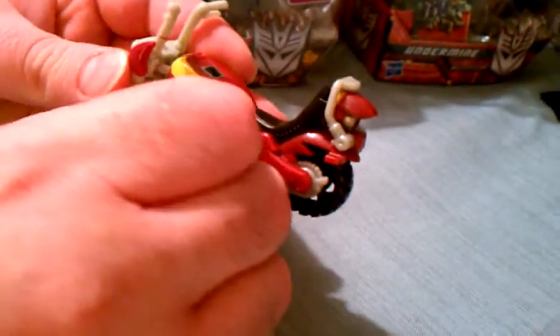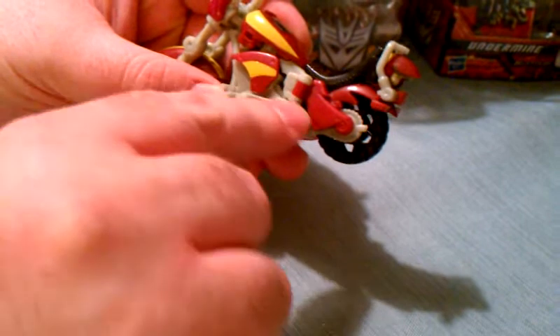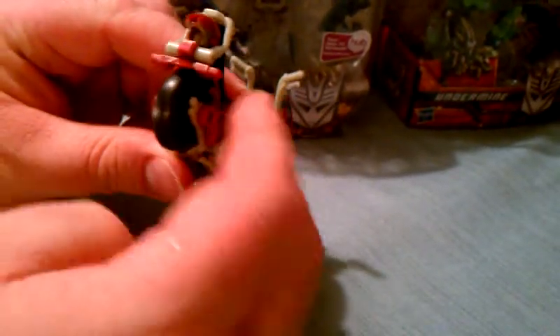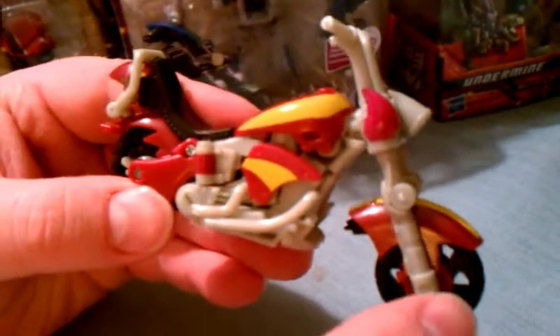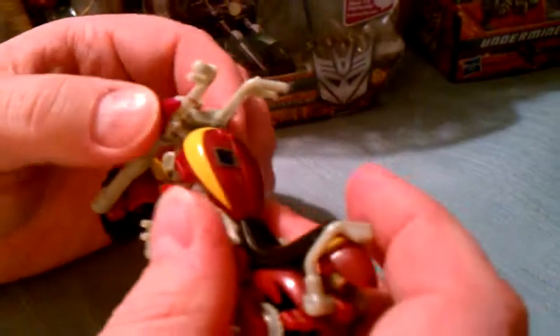You've got these panels that move back and forth, with some red and yellow highlights here. The wheels have treads — they're really nice. Lots of nice detail in the engine here. Just a really nice transformer.